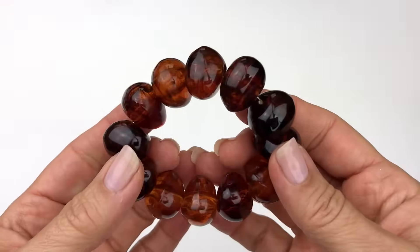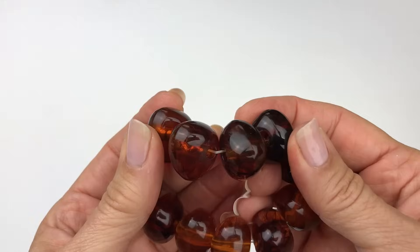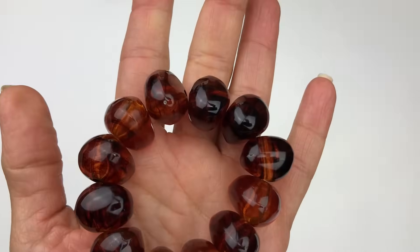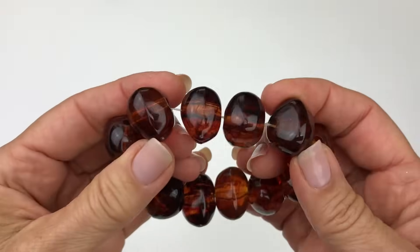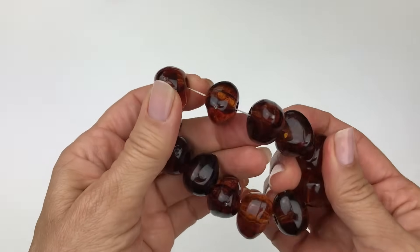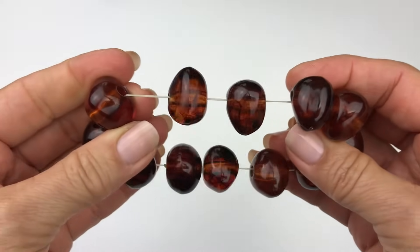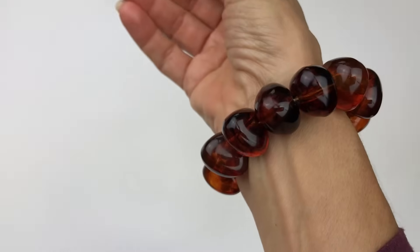There are lots of bracelets in this lot. Here's one — it looks like amber but it really is not amber. These are plastic beads. I love the shape — they're kind of asymmetrical. It's an elastic bracelet, stretchy. Pretty cool.